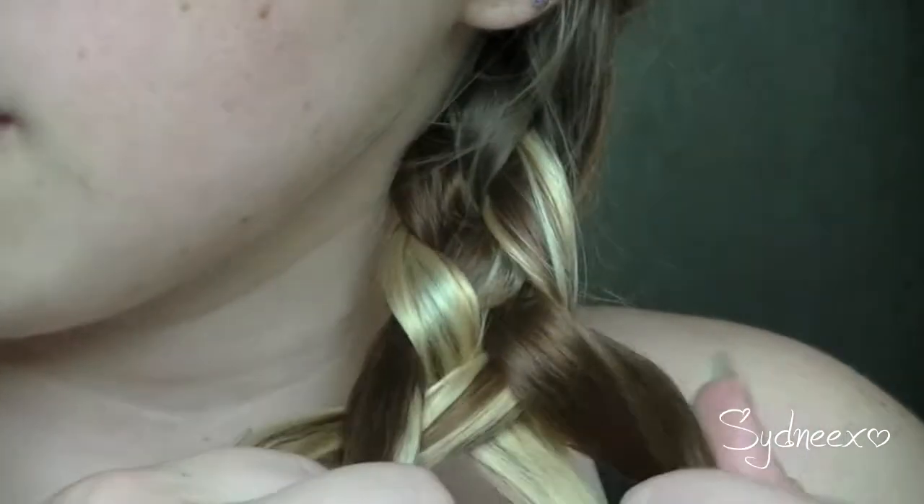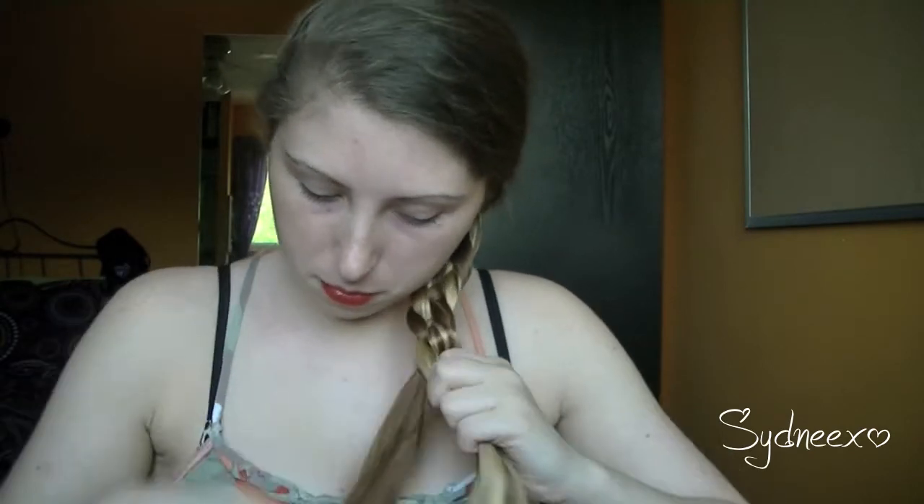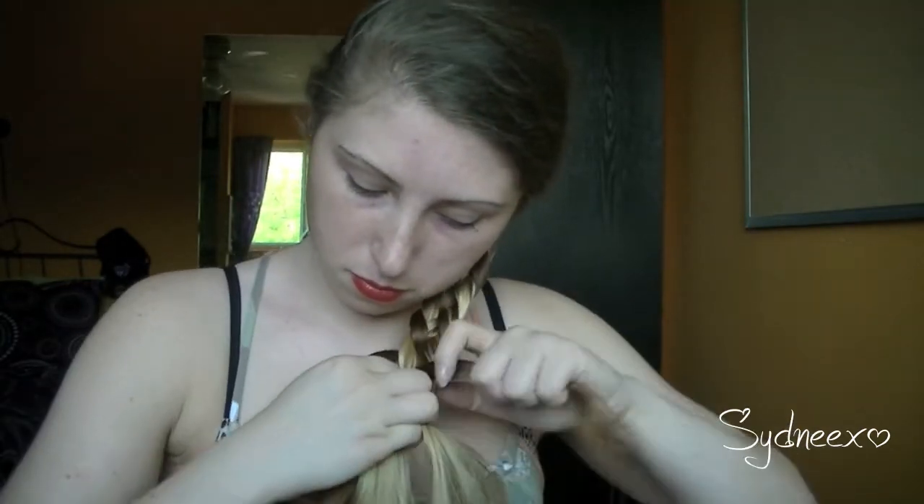Just make sure that you tighten it after each one. It does take a few tries to get it, but don't be discouraged. I did it on my second try — the first one was a mess, but my second one was perfect. So don't get discouraged if you don't get it the first time.